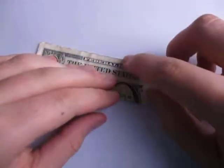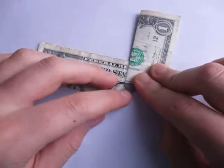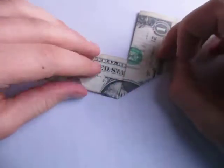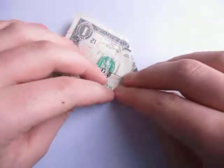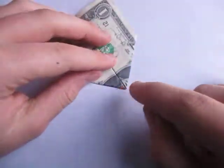Now let's fold this edge to the crease, like this. This is super simple to fold — this is a good model if you're new to folding. Now fold this edge to the middle, just like that. Alright, so that's the bottom of the heart.